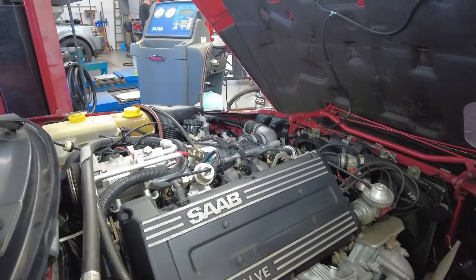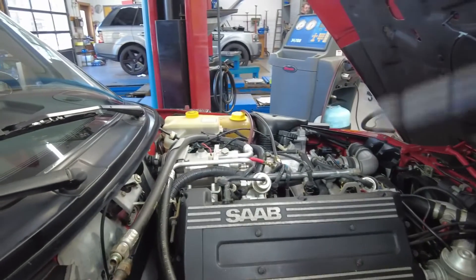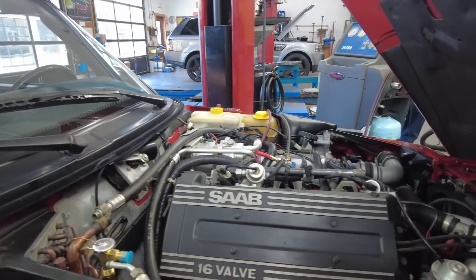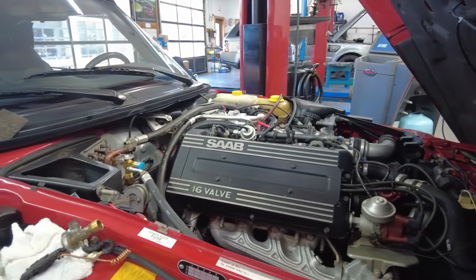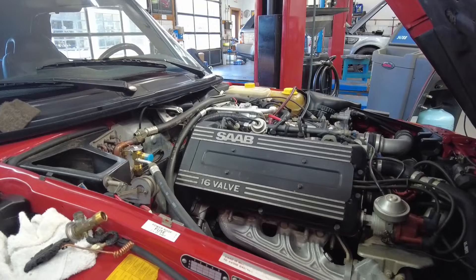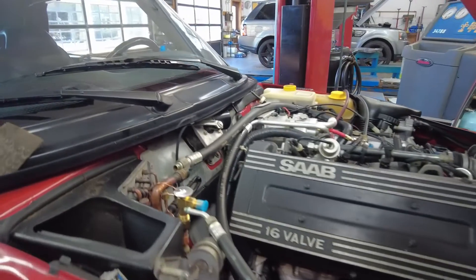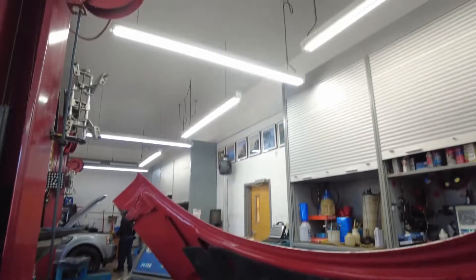Now that we've confirmed free flow through the system, we're going to reconnect everything and recharge the system according to specifications. We're confident it's going to work nicely — we previously confirmed the compressor builds pressure and identified restrictions through diagnostic steps. We thank you for watching this video, hope you enjoyed it. Please consider sharing, subscribing, and let us know which videos you like best by clicking the like button. My name is Dimitri — until next time.